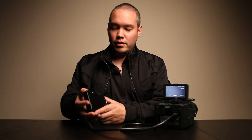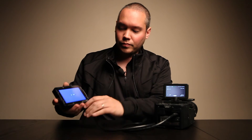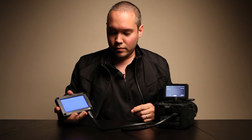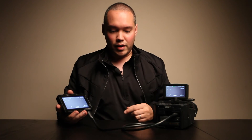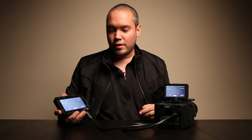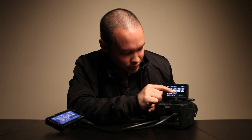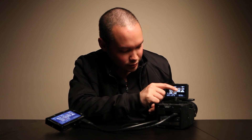Now I'll turn on the DP4, then connect the HDMI cable to it. So we're currently seeing an exact duplicate of the image on this screen as we are on the DP4. There's a setting in the camera where you can turn off all of your camera information so you can have just a clean image. But going in here and checking out the touch screen ability once more — as you can see, I can definitely select different clips and it works no problem when it's attached to an external monitor.